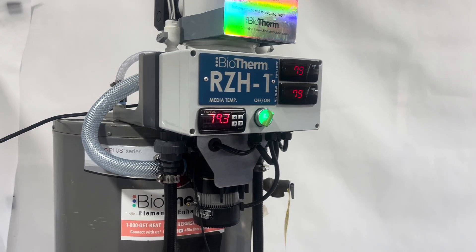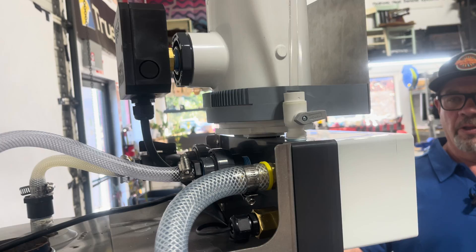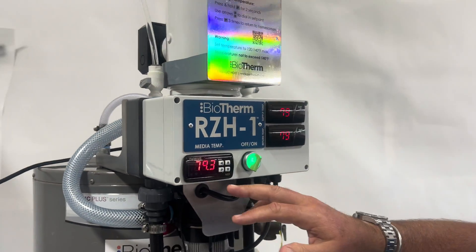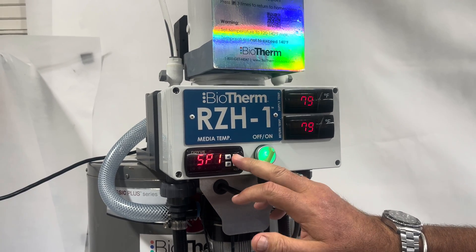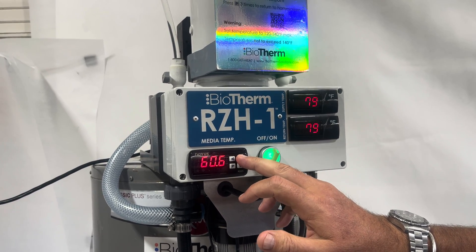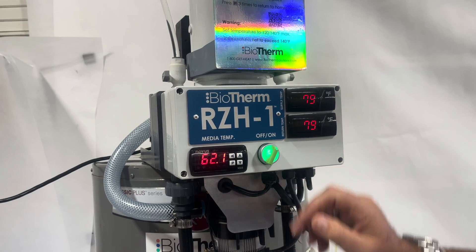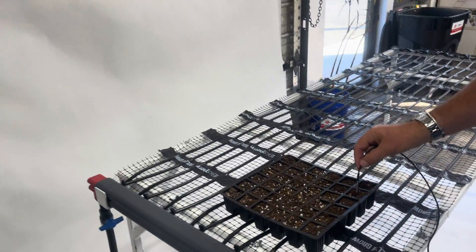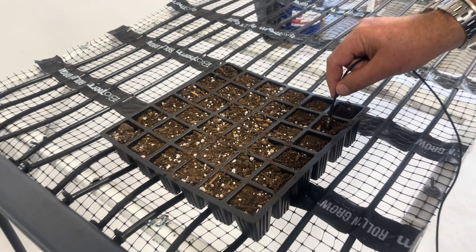There's no wiring. All the plumbing is essentially pre-done for you, and it comes complete with a control system that monitors the media temperature. It can be changed very quickly by setting the set point you desire, using this control here, which talks to a sensor located in a sample cell of your flats in your germination or propagation plants.